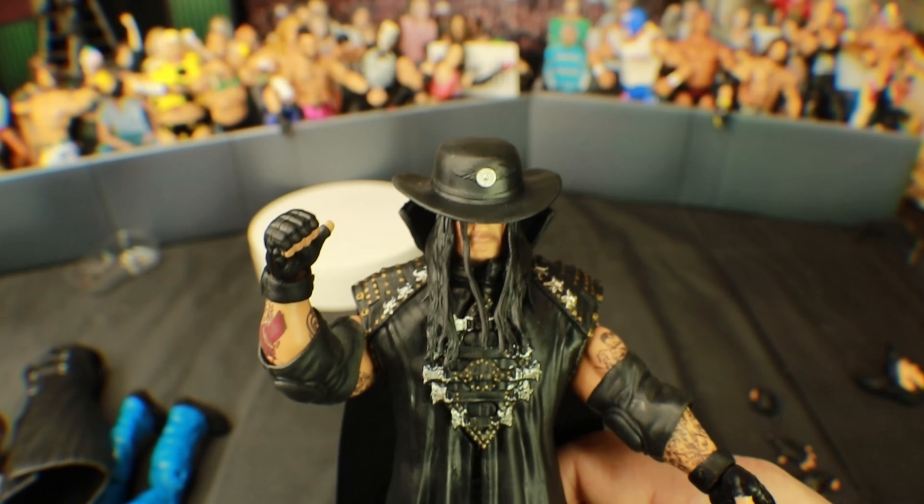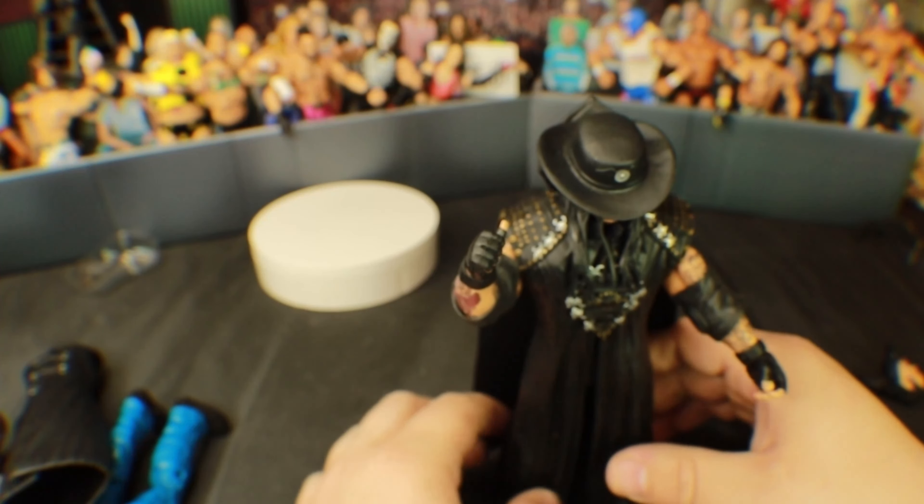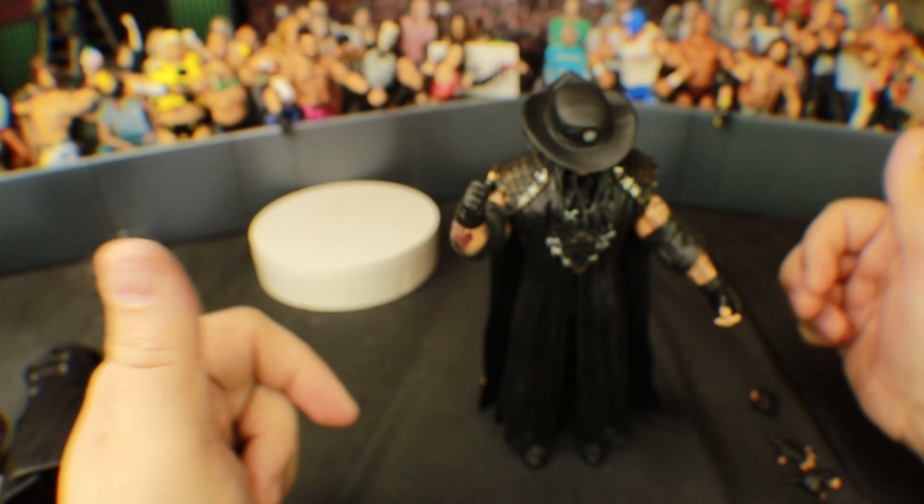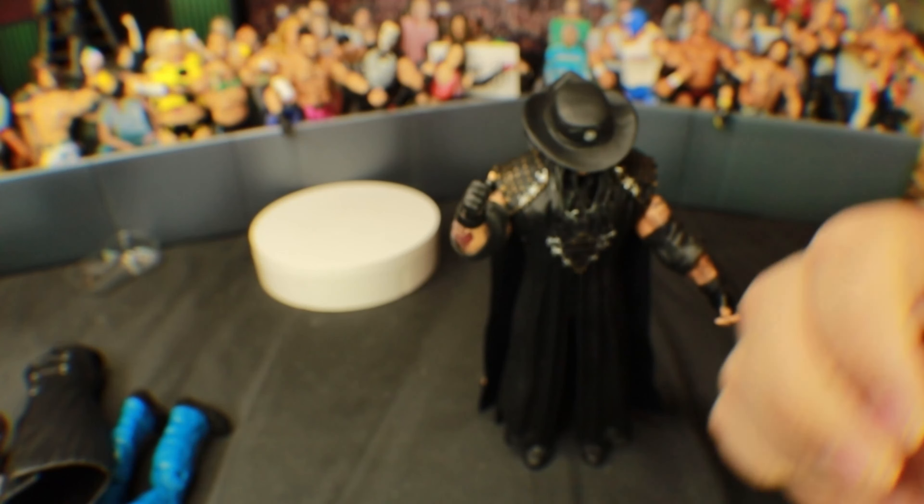Oh my god, he is so damn cool. You can definitely see how it would look with the hat — the hat makes it look and pop really good. You can just mix and match figures. Let me know if you picked up this figure — I just got it from Walmart. Thank you guys so much for watching, I'll see you guys in the next video!